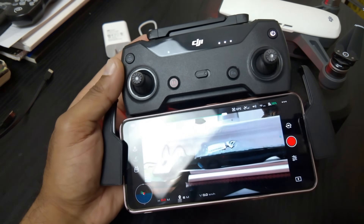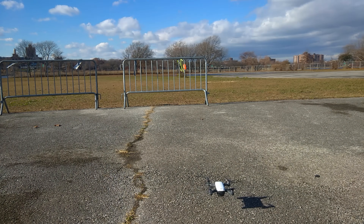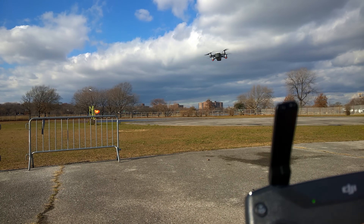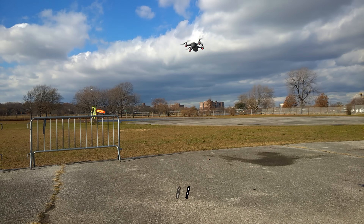I've got to get out there and fly. I'm going to pop this drone into sports mode just by hitting this switch right here — on. Okay!